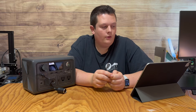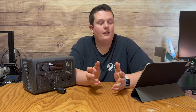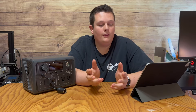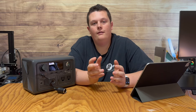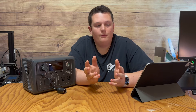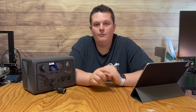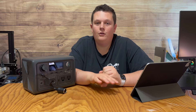Interestingly, I also pulled up the EcoFlow Delta II user manual. They have their cigarette lighter port — which they refer to as the car outlet — rated up to the same 10 amps. However, for both DC5521 outputs on the Delta II, it's only rated up to 3 amps per port, with a combined total I'm pretty sure is 10 amps. So you could run up to 3 amps in both DC5521 plugs, leaving 4 amps left over in the car outlet port.